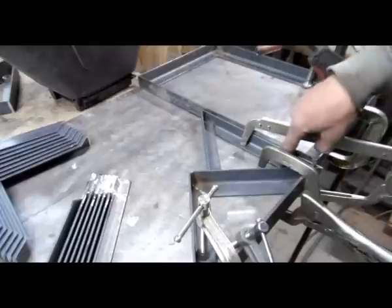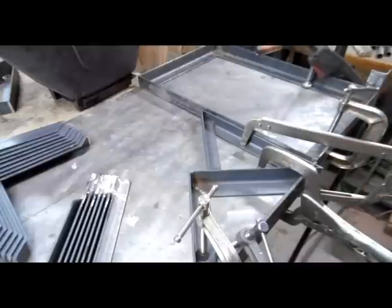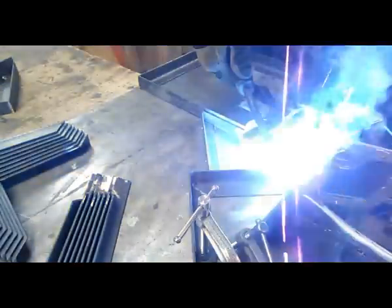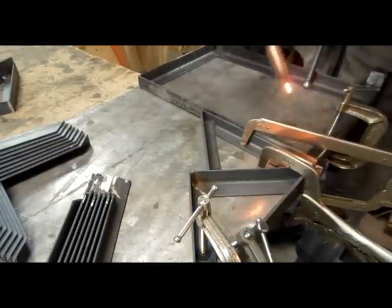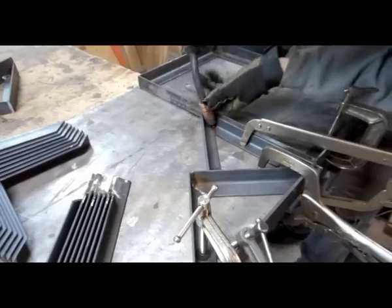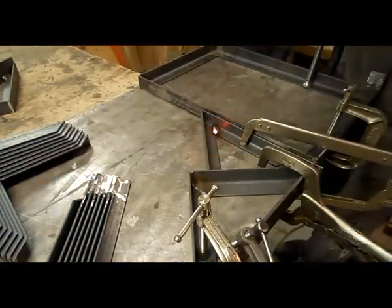Now I have a weld here, a weld here, and I left this exposed so I can get to it to weld one of the two ends while I'm at it. I will cut the plate, then put the plate on the top.